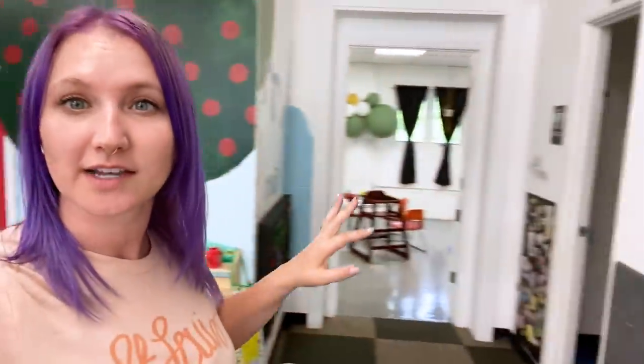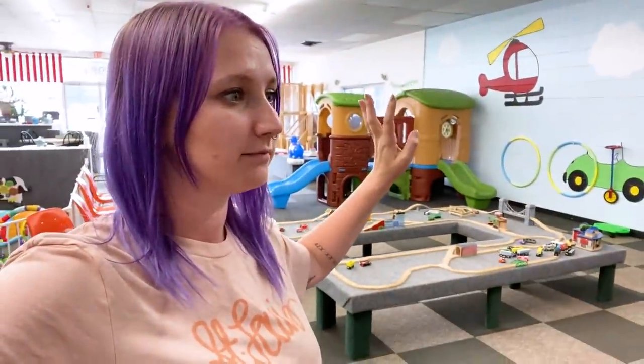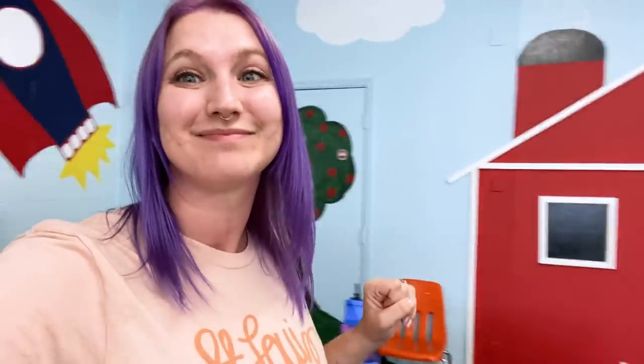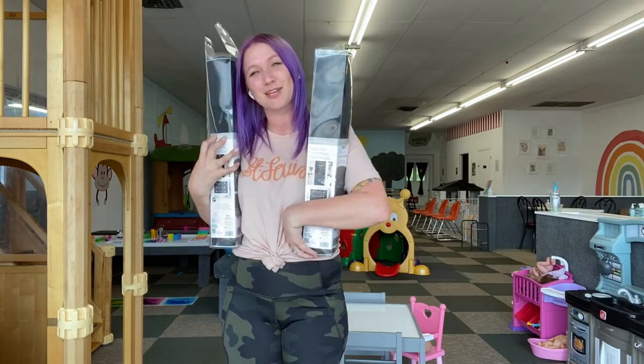I have not done an upgrade in the playroom in a long time. I think the last time was this corner, but we are going to be continuing on with our farm theme in this back corner. I've got some really fun hands-on activities that the kiddos are going to hopefully love. This video is not sponsored, but these were gifted from the company Wall Pops.